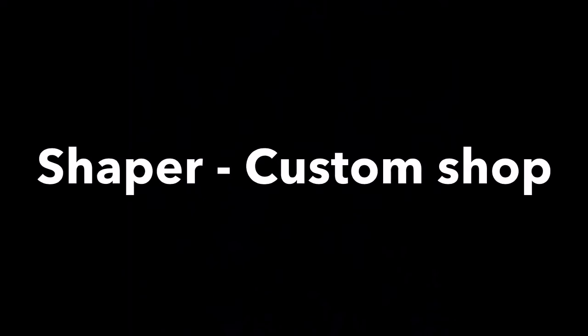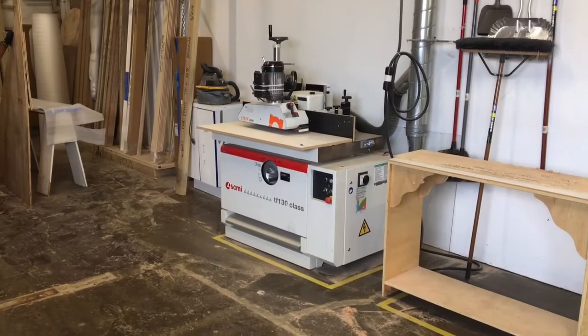Hey team, the following video will be a walkthrough on the shaper in the custom shop. This was machine number two that Enoch did a tutorial on, so we'll walk through it for safety and operation key points.